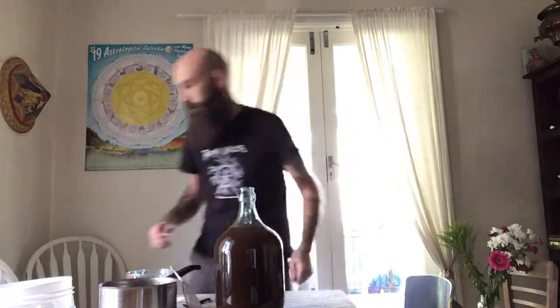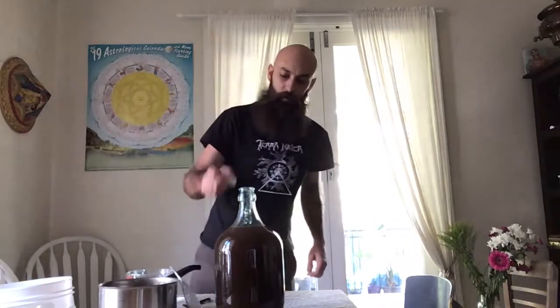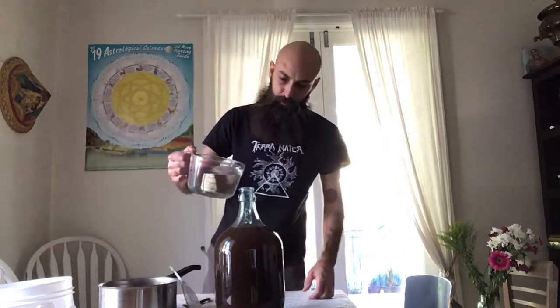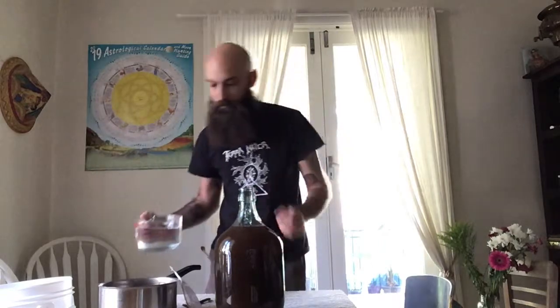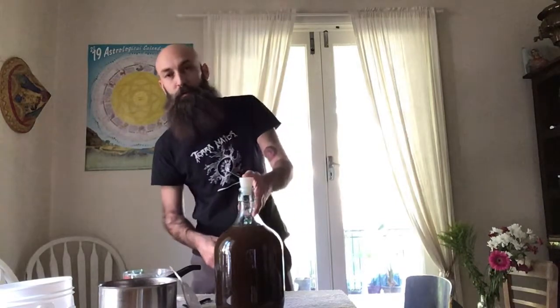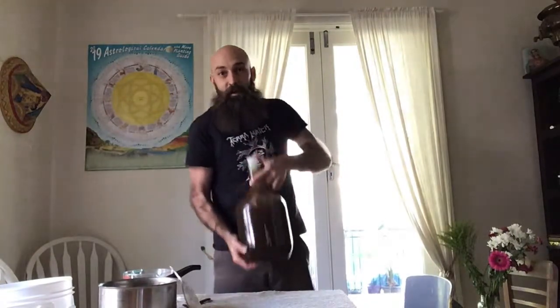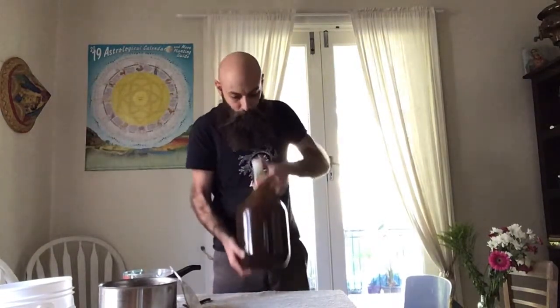Actually, before we pitch our yeast, the one thing we do want to do is aerate. Pour a touch more water in just to get the nutrients into the vessel. So we want to put our bung in, seal it in tight, and what we need to do now is mix everything and make sure it's well aerated so the oxygen has come around — it also helps with the yeast. This is just a matter of shaking the hell out of it pretty much until it's well mixed. You should probably do this for about a minute or so, longer if you've got the patience and the energy.